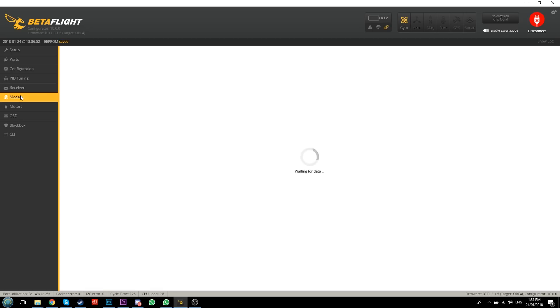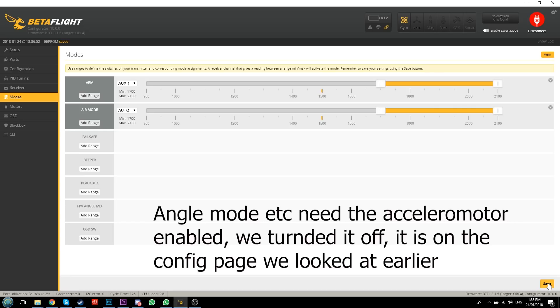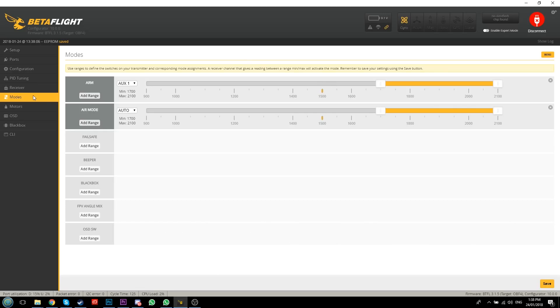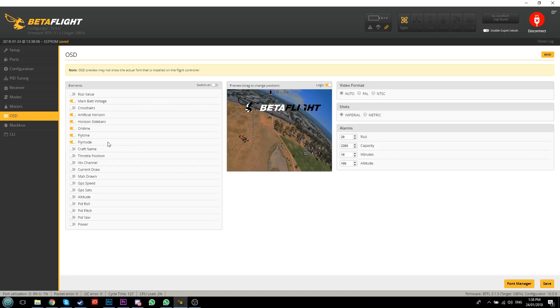Jump over to the Receiver page and make sure your channel mapping matches - I'm selecting TAER so it matches what we set up on our radio. Click Save. In the Modes tab I'm going to add Arm - I'll set it so flicking my switch jumps into the arm range, assigned to Auxiliary 1. You can also set up Beeper and Angle Mode here but I fly in Air Mode. In OSD I recommend turning off the sidebars, artificial horizon, flight time, and flight mode - just keep the main battery voltage. You can drag elements around on screen.